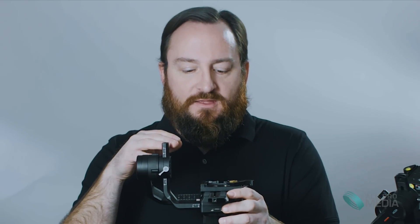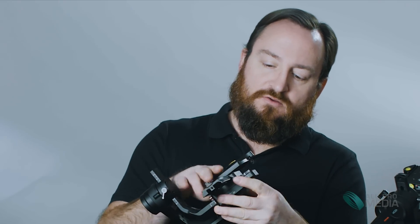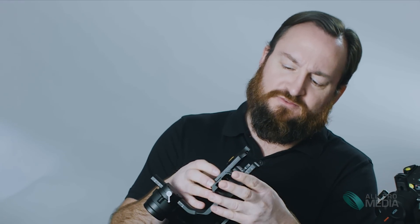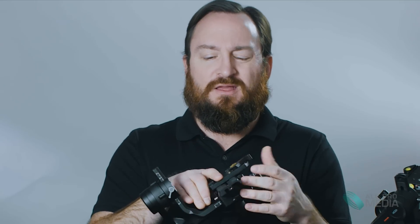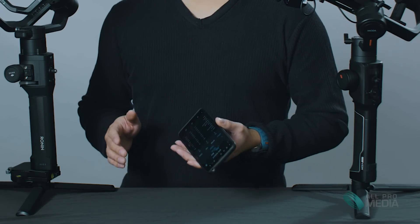Out of the box, balancing this gimbal is the easiest I've ever done. You've got a plate that moves both front to back and side to side. That side-to-side adjustment is actually really important, because the Moza Air 2 doesn't offer it — and I think that's a flaw. The last pro for the Ronin-S is the app, which is extremely easy to use. I've seen other YouTubers say it's basically the best app they've ever used for a gimbal.